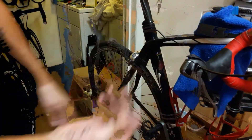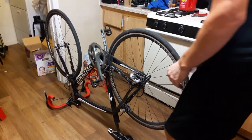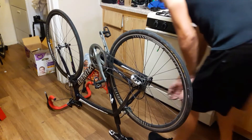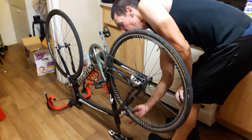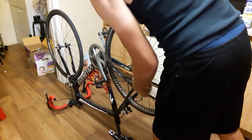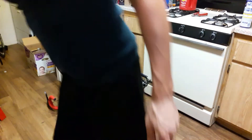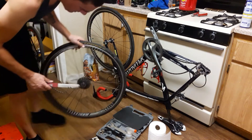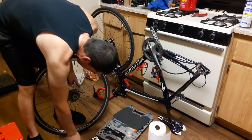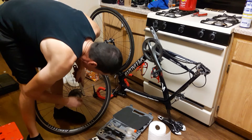I'm going to go ahead and remove the rear wheel because I'm going to clean and service his cassette and chain. I have done this in another video so I'm not going to cover too much of it here, but I'll leave a link in the description below if you need to see how I service the cassette. I'll also cover how to remove a cassette on my videos, but this is how I do things.